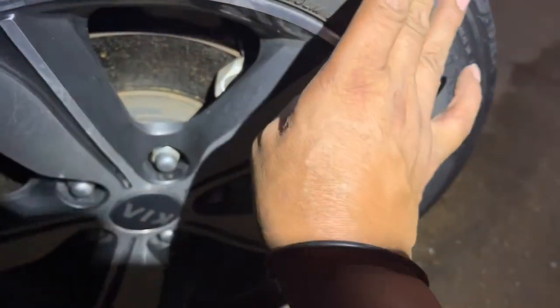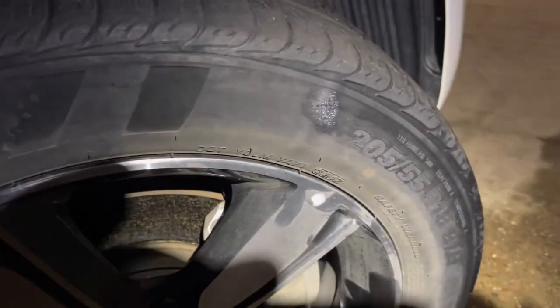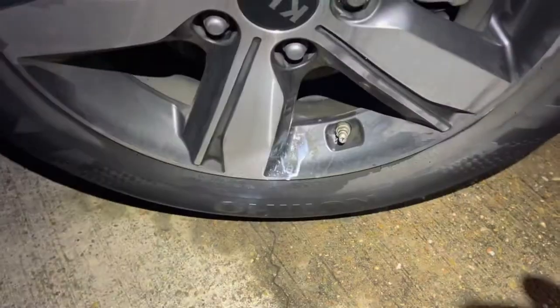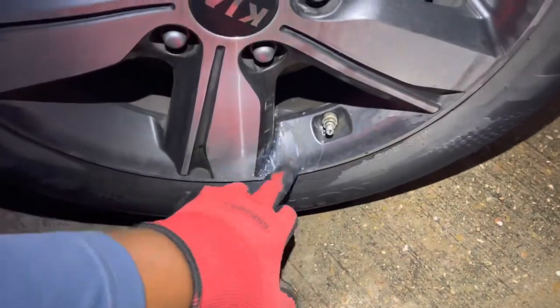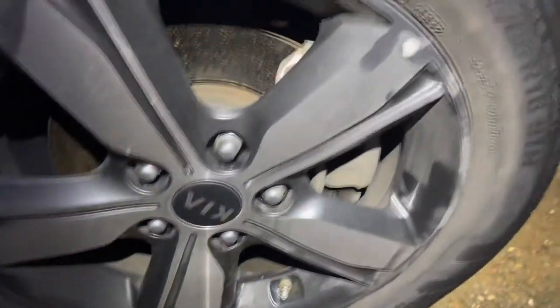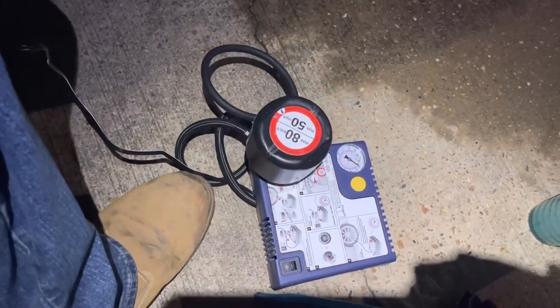We hit 35 PSI. We put some water with soap on the tire to check — no leak. No leak! My friends, this is Sari. I share all my experiences on the road. In this case I hope I can help somebody repair their tire. Don't forget to share this video, please.